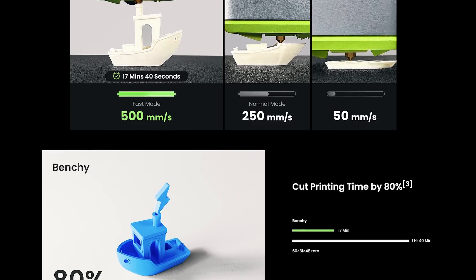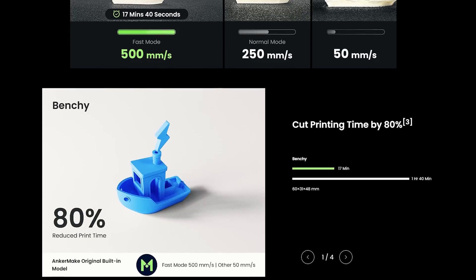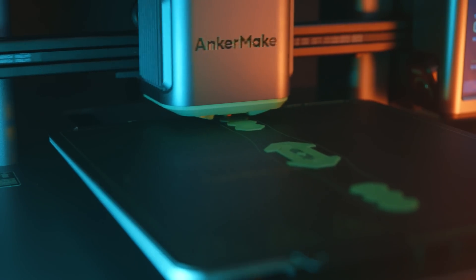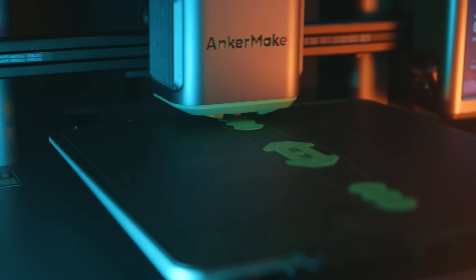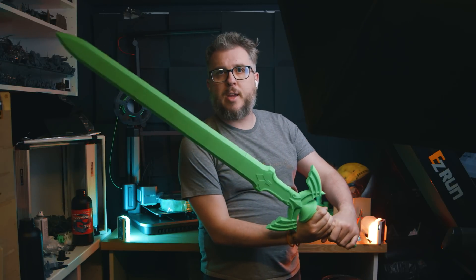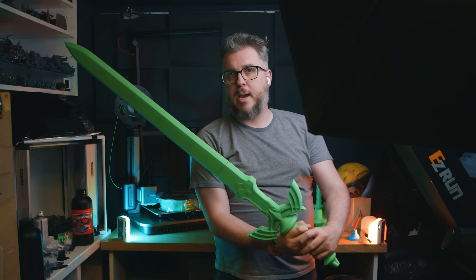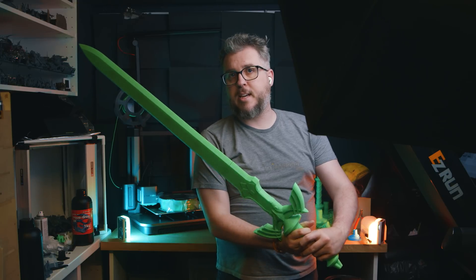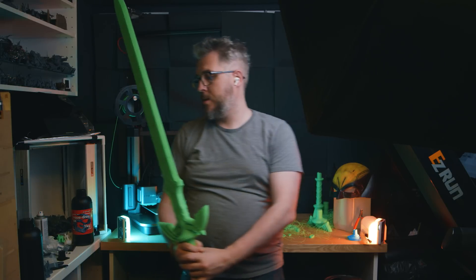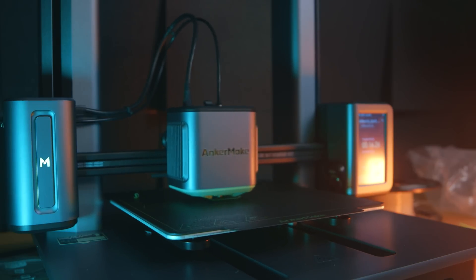Companies are now boasting ridiculously fast speeds. This printer suggests 500 millimeters per second in fast mode. I haven't played around too much with settings, but in fast mode using the simple slicer setting it goes ridiculously fast. I was able to print an entire life-size Master Sword replica in just nine hours overnight — at 0.2 millimeters layer height — and it was done the next morning. That's insane.